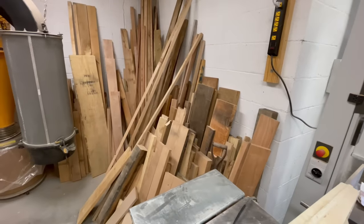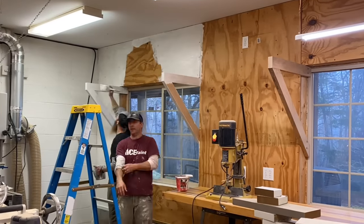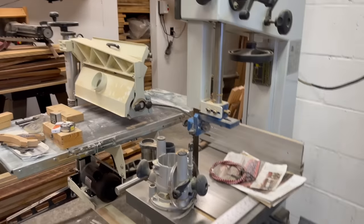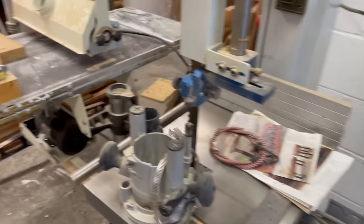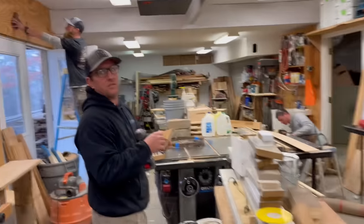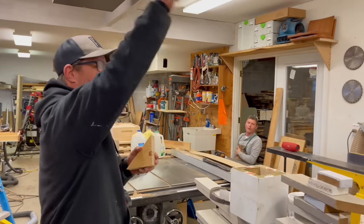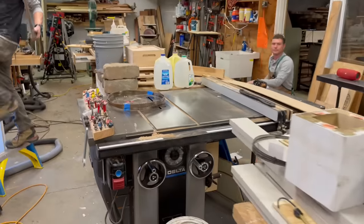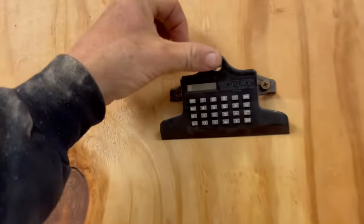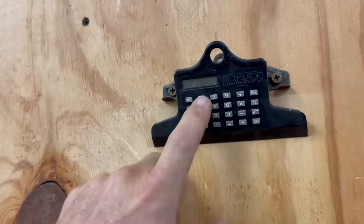Get rid of junk, paint the walls, make it neat. We have a giant bandsaw, a giant drum sander, a giant vacuum system — I think it sucks, though. We've got a giant planer, a giant jointer, a giant table saw, a giant compressor way down there, and a giant rack of wood. You need wood to build stuff out of wood.